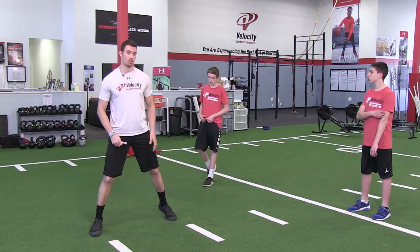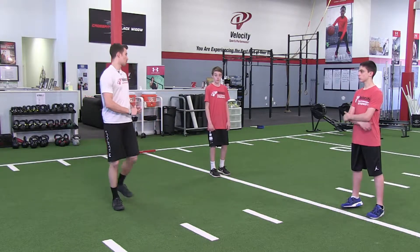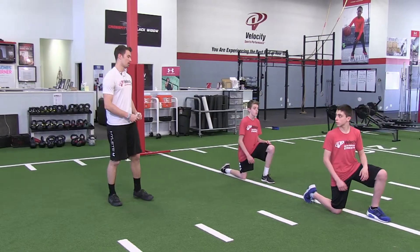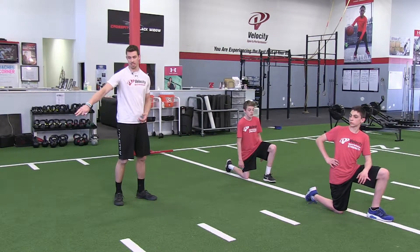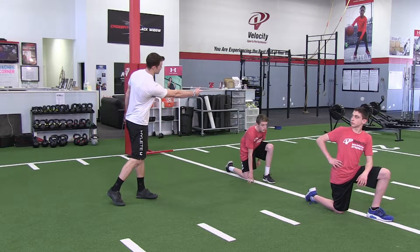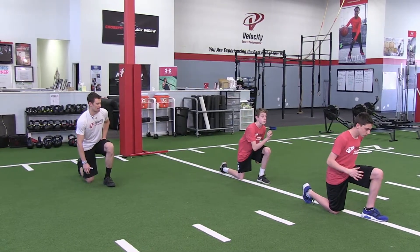Now we're going to go over the half kneeling open hip sprint into the sprint back. Right knee will be on the ground, facing that direction. From here, drive off the outside foot like we did the previous couple of drills. For the sake of the video, get to the 10 yard line then sprint right back to the 20.